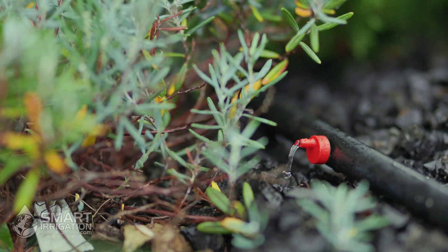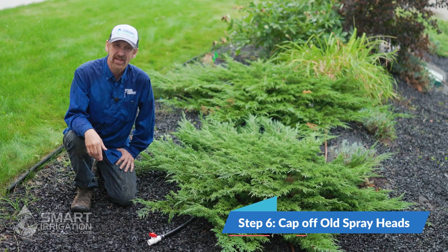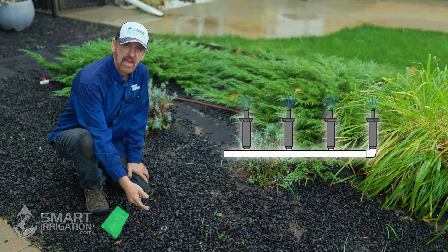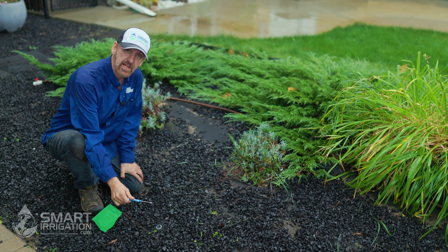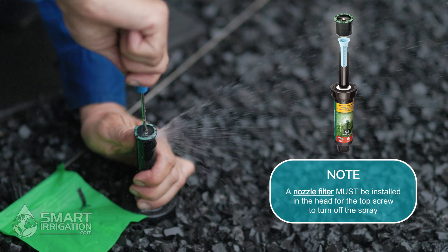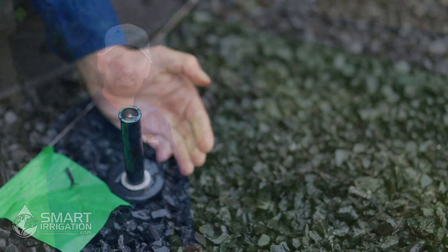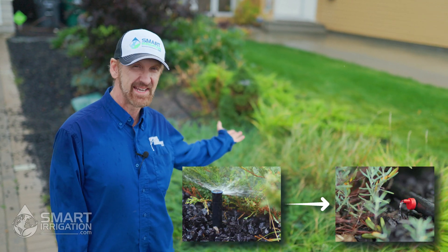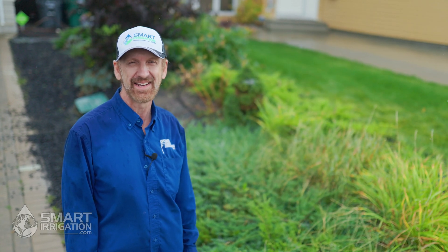Now that we've installed the end cap, flushed the lines, and installed emitters to every plant that needed it, we're done with method two. The last step is to cap the spray heads or turn off the ones we don't need anymore. To shut off the spray heads you can either dig down and remove the head and install a threaded cap, or use a less permanent method: turn off the spray nozzle with a flat screwdriver by inserting it into the adjustment screw on top and turning clockwise until it completely turns off. And there you have it — check out more smart irrigation tips at smartirrigation.com, and remember to like and subscribe.